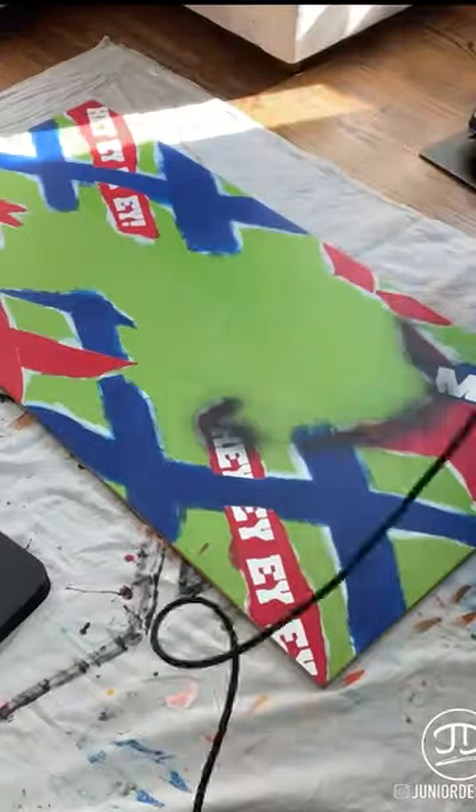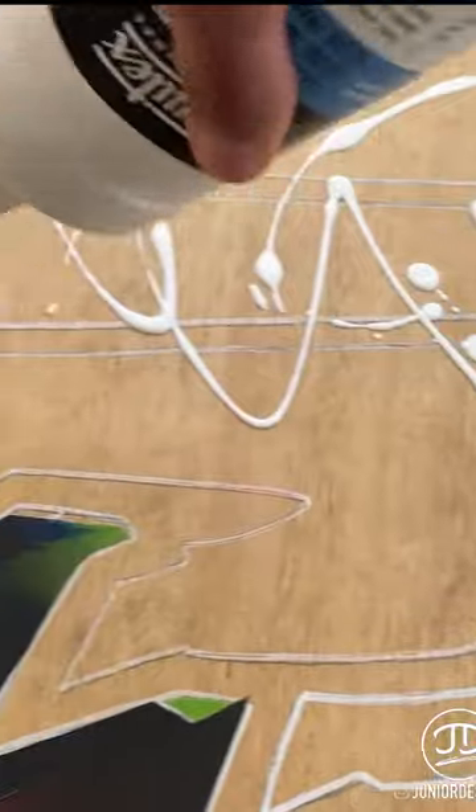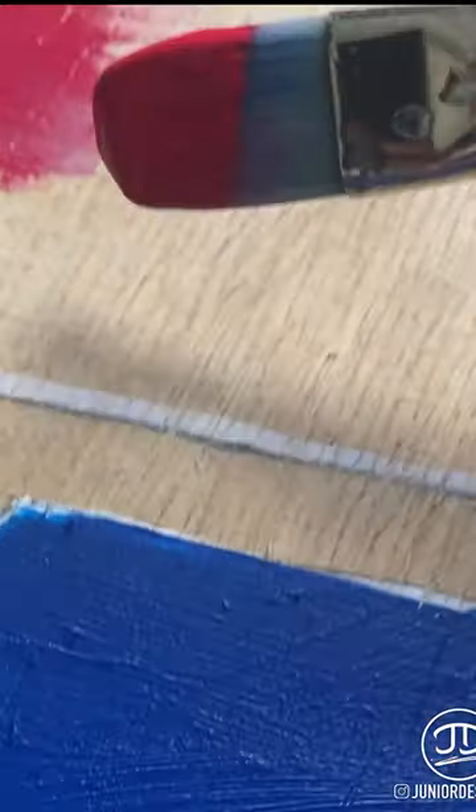You get your colors, whatever it is that you need, like an airbrush or whatever effects you want to use to make this look like a beautiful painting. Then you got to get your gesso for your other part of your designs. Get your other colors, like your blues and your red, as I did with this one.